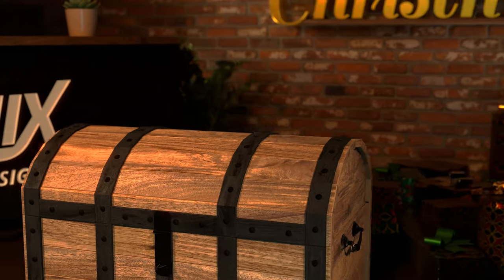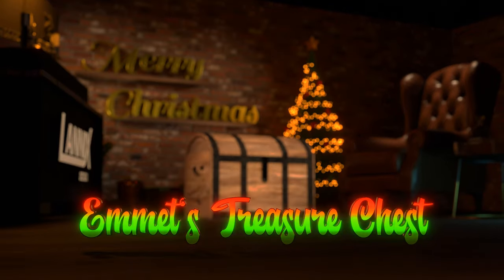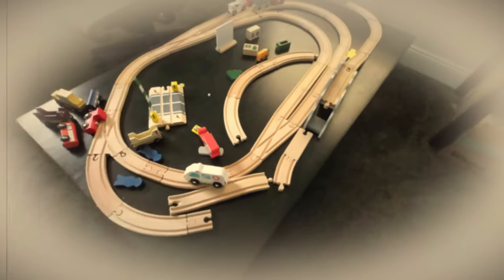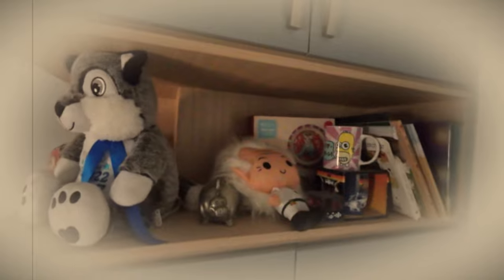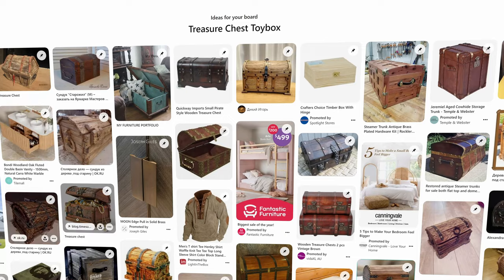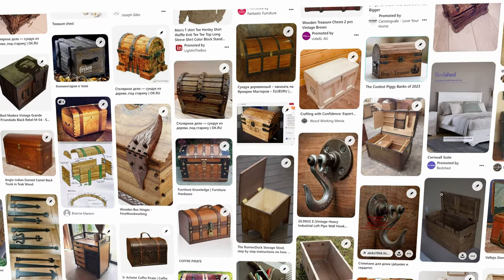For my son's second Christmas, I wanted to make something for him that would hopefully last for years to come. He seems to have acquired most of the toys in the southern hemisphere, so I thought a toy box might be good for him. But just a box is kind of boring, so why not make it a treasure chest? So I turned to Pinterest for some inspiration and got to work designing a pirate treasure chest.